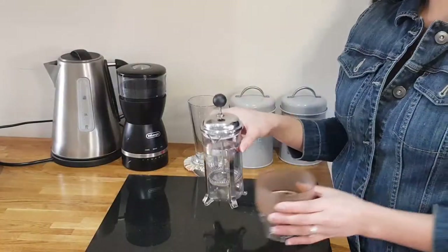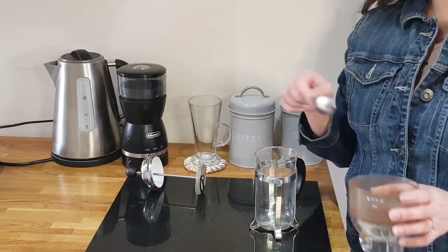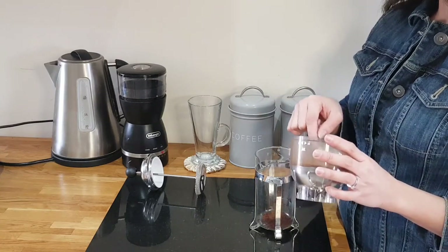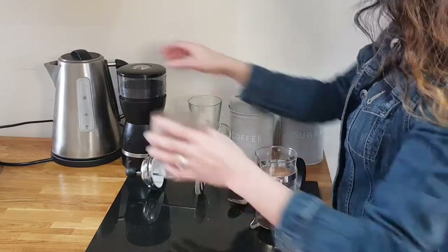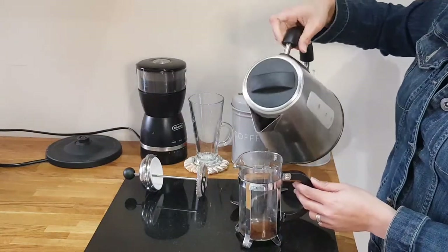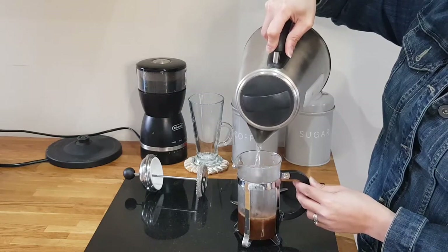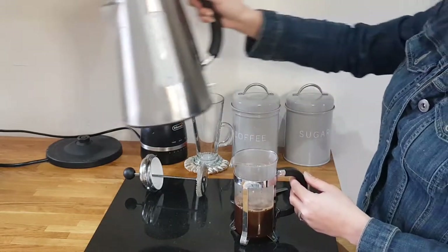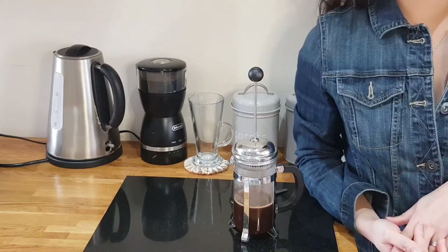So now I'll just put 2 teaspoons of this coffee in my packet here. It depends on how strong you want your coffee to be. So now we'll just add some hot water.